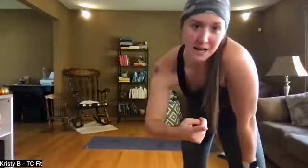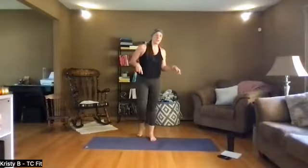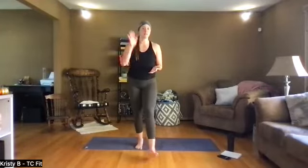All right everybody, my name is Christy, TC Fit team reporting for duty. We got our Tuesday class, cardio and core. We're gonna hit it tabata style, so 20 on, 10 off, alternating eight rounds through, quick four-minute rounds. It'll go by super fast. Go ahead, stand up, grab a mat, grab a water bottle if you have both of those things handy. If not, go ahead, pause the video, come back when you're ready.